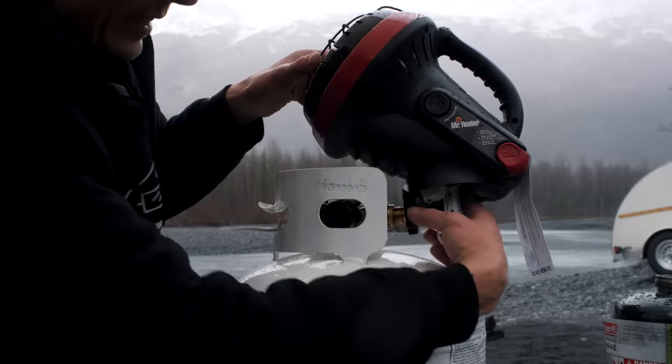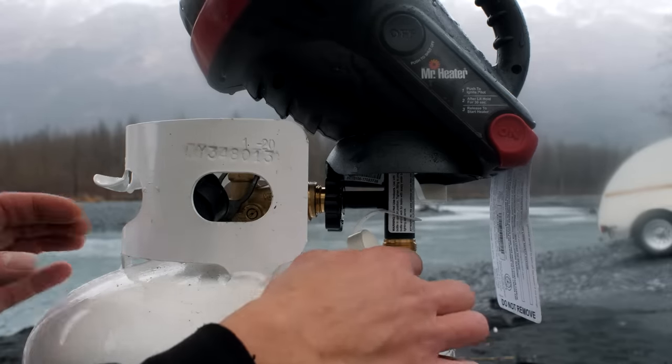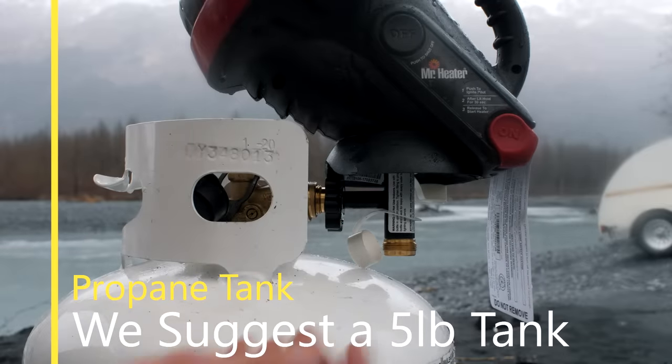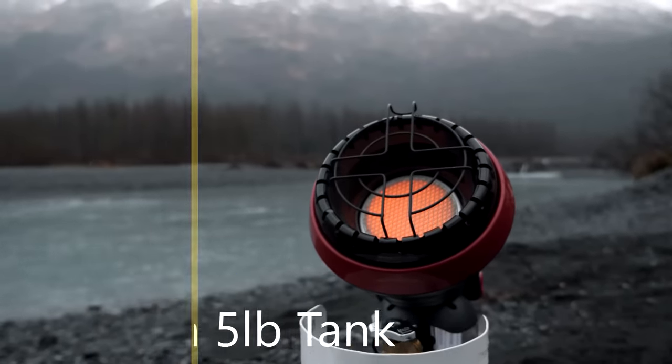You can see it threads right in. If you had a five-pound cylinder, it's not as wide here, so this second part of the propane tee is going to be open — you can actually attach another hose. So you can be using this as a heater and also a grill or something like that.